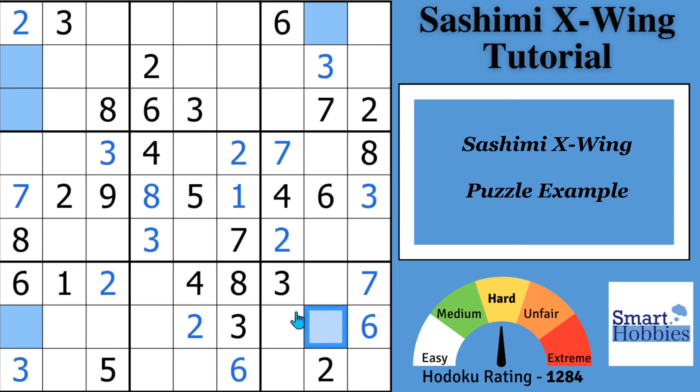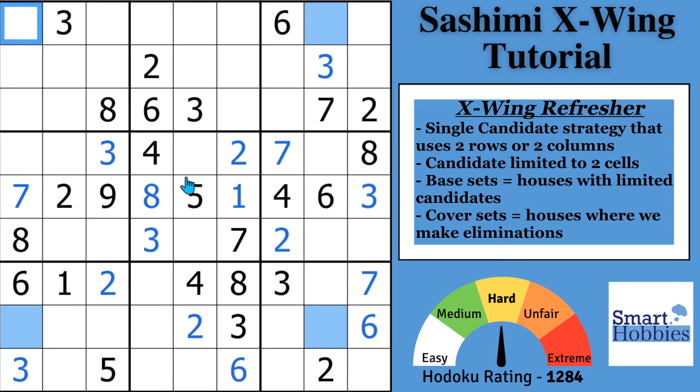It'd be good to give you a little refresher on what an X-Wing is, because this kind of looks like an X-Wing, but these two cells are off of where they need to be. They would need to be right there for it to be an X-Wing. So for an X-Wing — let's say this 2 wasn't right there — and for some reason you're able to eliminate a 4 from these two cells, in this case you would have a Sudoku X-Wing.